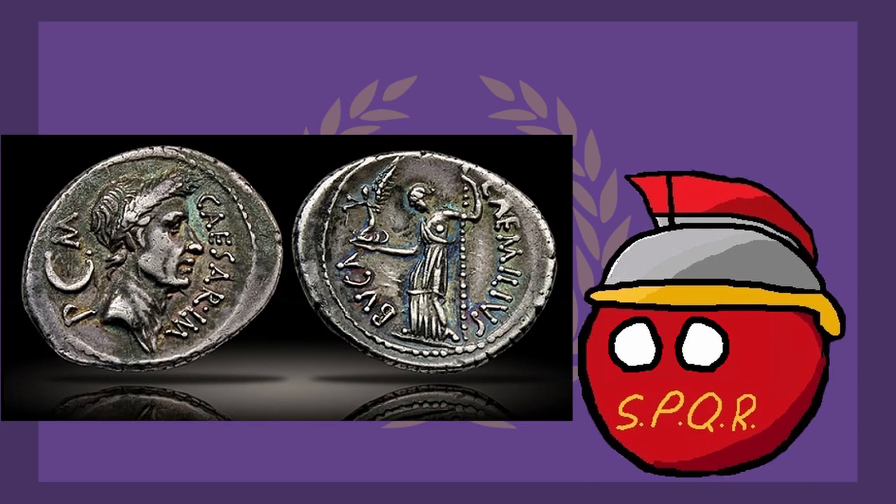Here's a coin of Julius Caesar, and there's something special about it — it was minted while Caesar was still alive. Up to this point, all coins were depicting figures either dead or mythological. Caesar commissioning this coin was a huge leap in the Roman social dynamic, and would become standard practice for the future emperors of Rome.